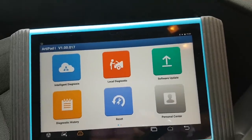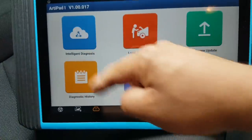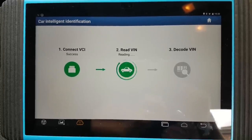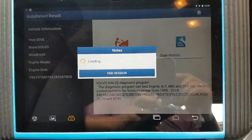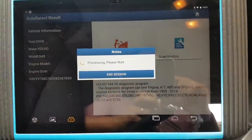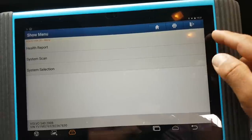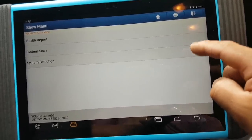Okay, we are now on the Volvo. Let's do exactly the same as we did on the Volkswagen. There it is — diagnostics. Same as you can see straight away, it's a different menu obviously. You have the health report, full scan, system scan, or system selection.